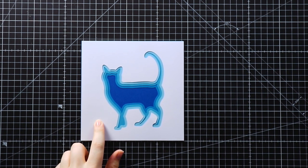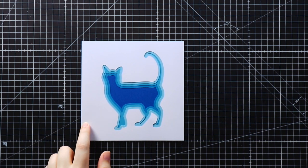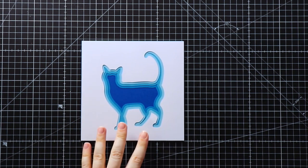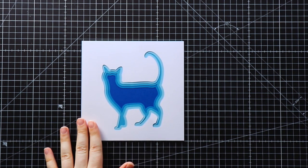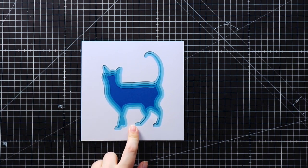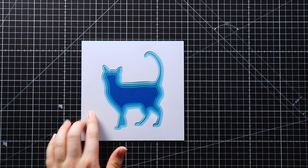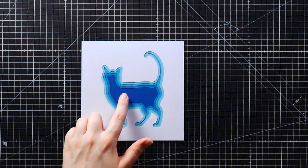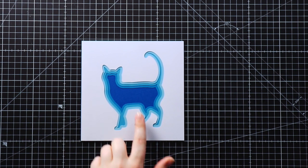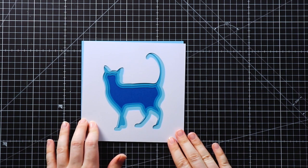Here are all my layers cut out and ready to be stuck together. I've placed them in the correct order just so that I can check I'm happy with all the colours. It's much easier to go ahead and change things and cut other colours now rather than when you're trying to stick it together. I've got my white on the outside and then I'm going from my lightest blue all the way down to the darkest as the layers go inwards. I'm happy with how this looks, so let's stick it together.